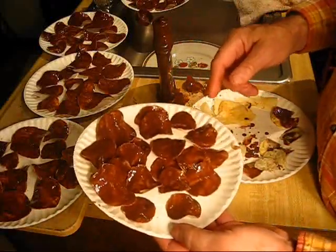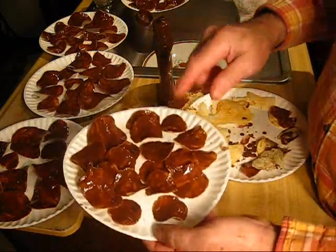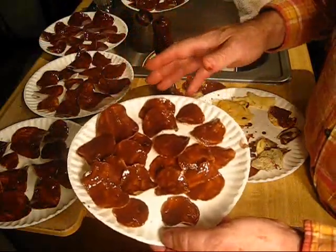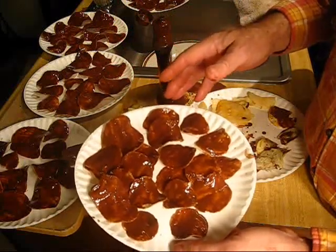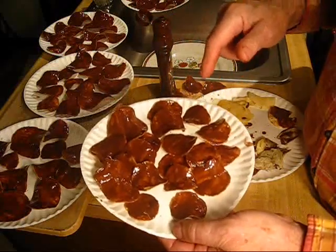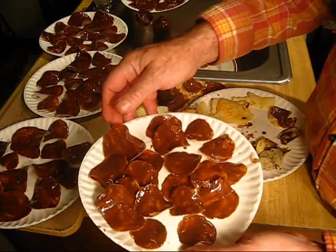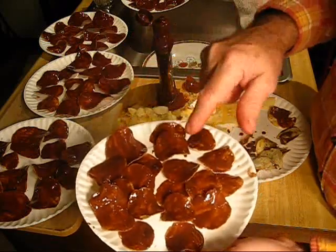These chocolate covered potato chips will go perfect with that pizza pot pie that you're going to fix for the Super Bowl. Make several of these and put them around the pot pie. If you fix these, you'll definitely score an extra point. Enjoy them with your Super Bowl festivities — enjoy chocolate covered potato chips.